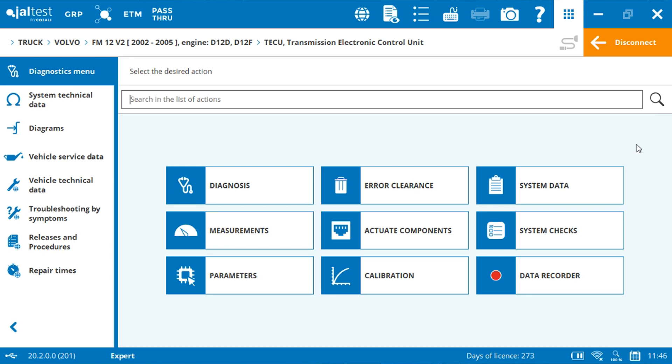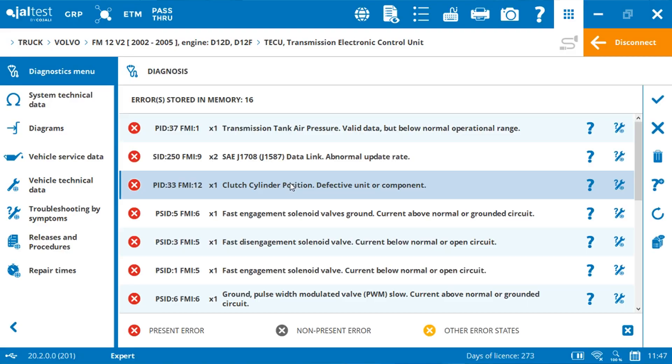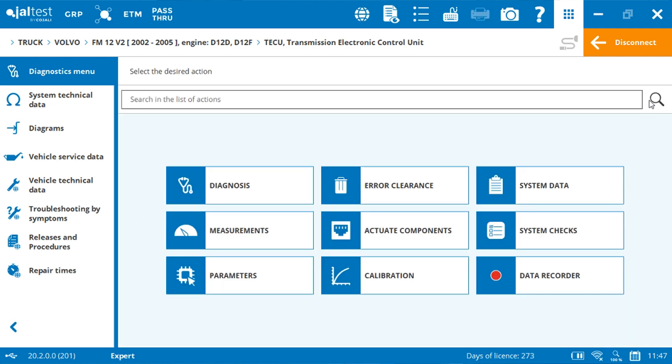Once in the system, you can find different functionalities. You can start with a diagnosis of the gearbox. As the gearbox is dismounted, it is normal that we will find a lot of fault codes active. Now exit the diagnosis and select the calibration.